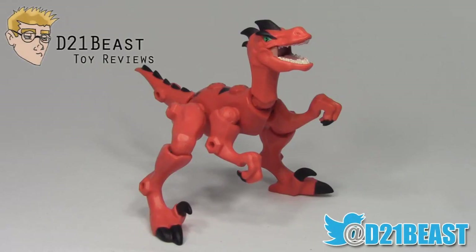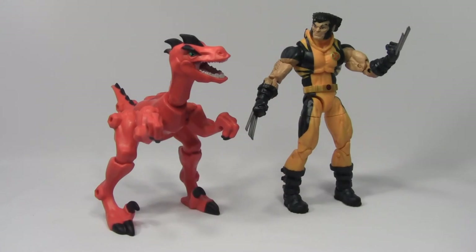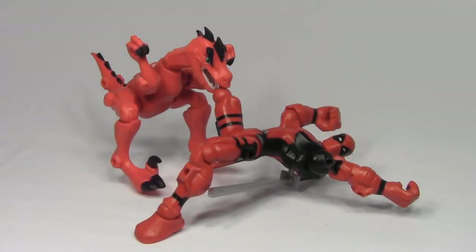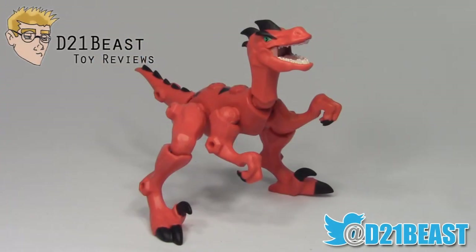Alright toy fans, that's my review of the Jurassic World Velociraptor Masher, released by Hasbro in 2015. Overall, this is a really great Masher figure and a really great dinosaur toy, frankly. The paintwork is a little bit spotty on this one, and I am kind of disappointed about that, but other than that, the figure looks really nice. It has a great range of articulation and it's pretty fun to Masher around with all the other Mashers you may have in your collection — you definitely want to check this one out. Thanks for watching, guys — I hope you enjoyed it. If you like what you saw, please feel free to rate, share, subscribe, and we'll catch you next time.